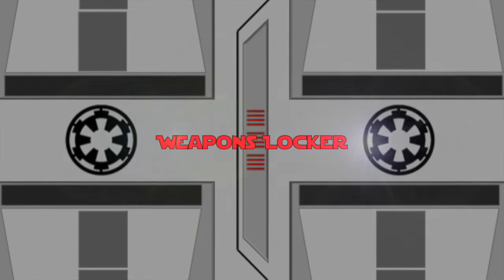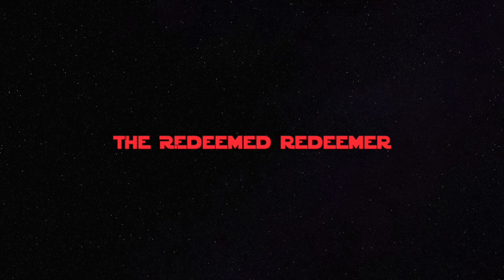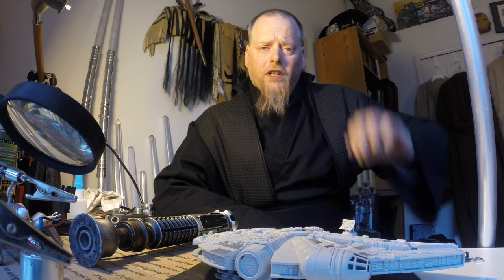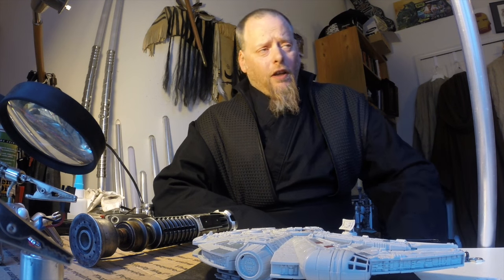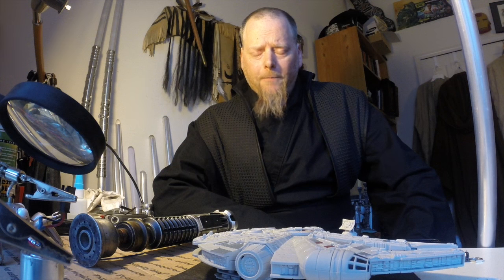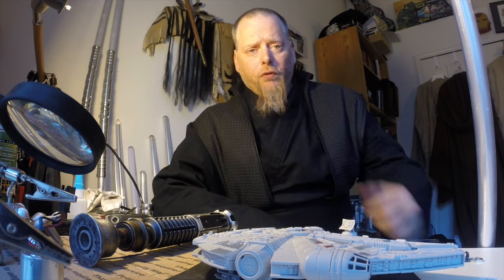Let's open the TerraPrime Weapons Locker. Greetings Saberites, Anonymous here and coming to you with another weapons locker. I told you I had a couple of these in the bag. I've been so busy lately, haven't been reviewing any of the sabers.